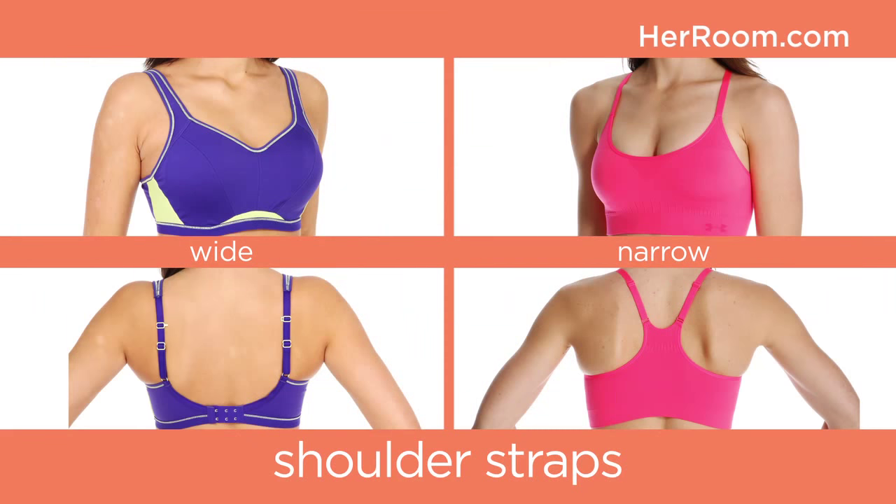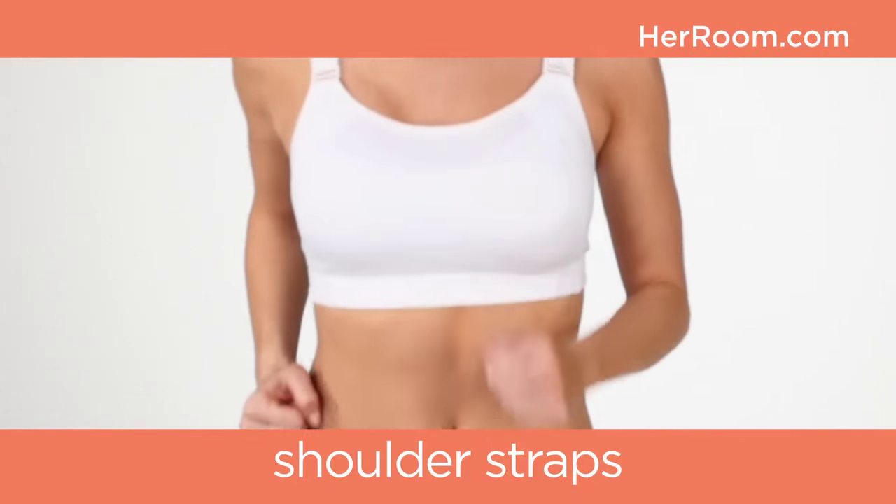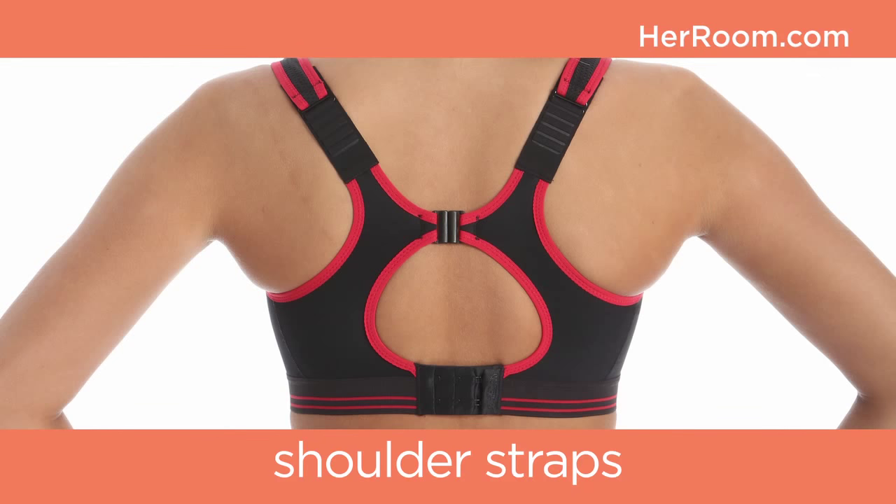Your choice really depends on your level of dexterity and willingness to wiggle in and out of one. Wider shoulder straps better disperse breast weight and offer greater comfort than narrow ones. Straps should not slip off or press into your shoulders during high-impact activities. Adjustable straps allow you to customize the fit.